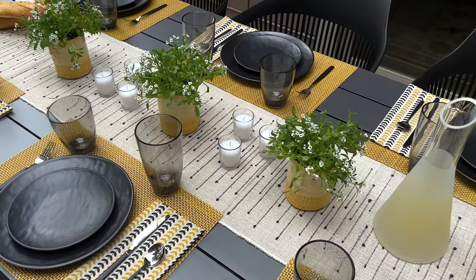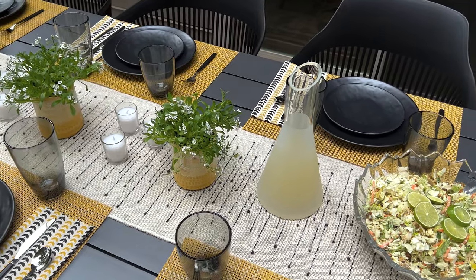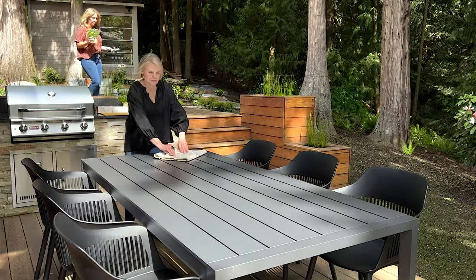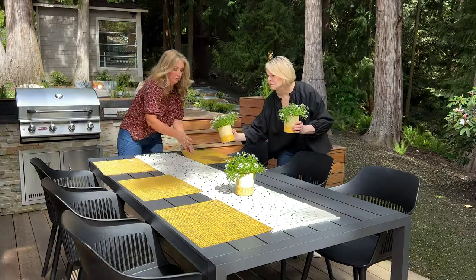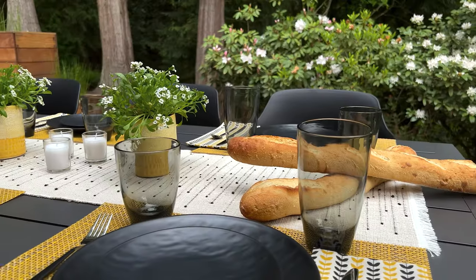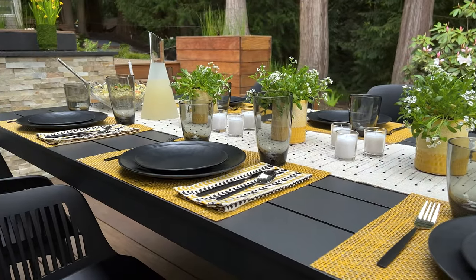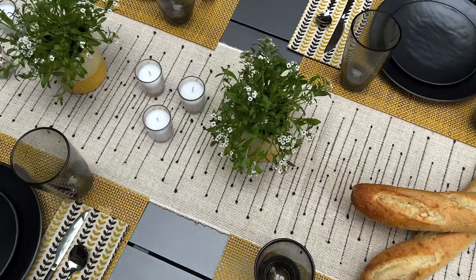For this tablescape, we chose kind of a mid-century feel. We love the pop of color that we found on these napkins, and we used that for our inspiration — which is kind of what has guided us through a lot of our tablescapes. Napkins or placemats, one of the two. This one is much more simple and less stuff on the table, just more casual — there's something sleeker about this.